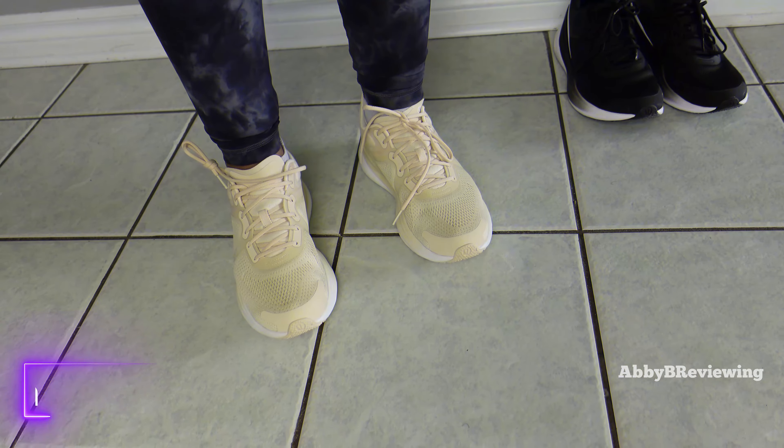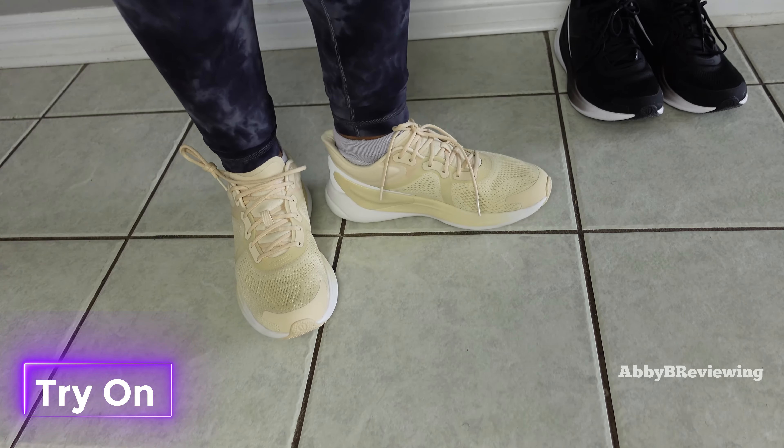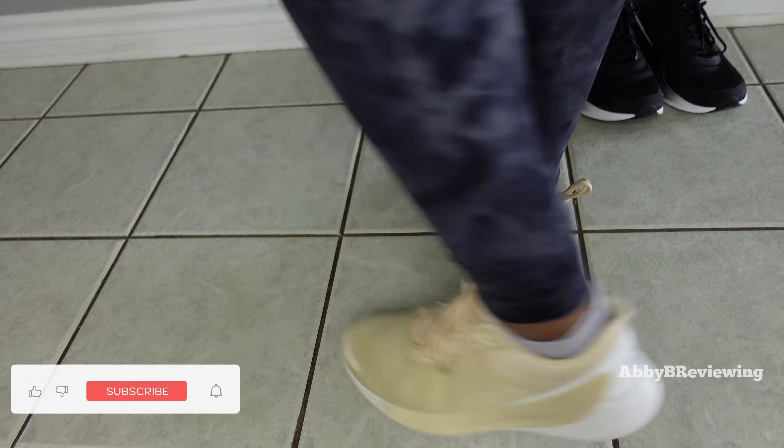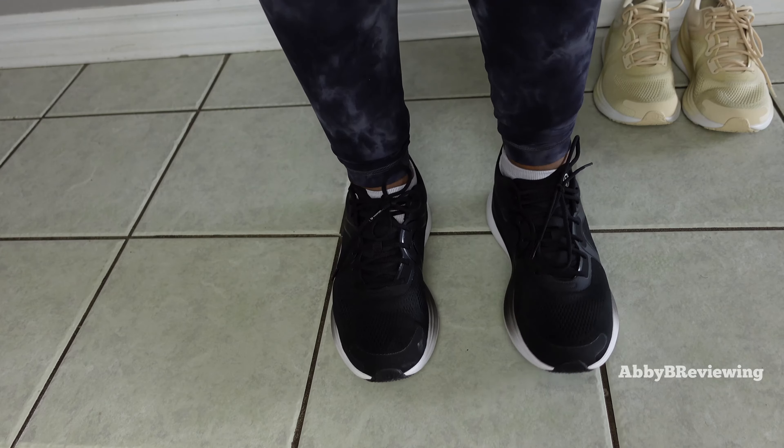So now I'm going to go ahead and try these on so you can see how they look on me. This is what the pale linen shoes look like on me, and here are the black and white.